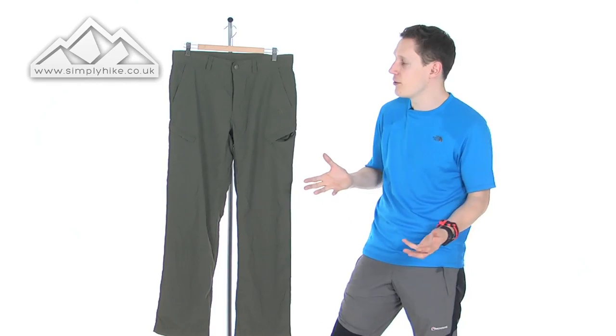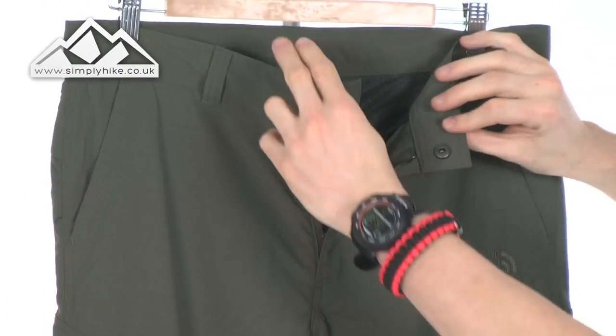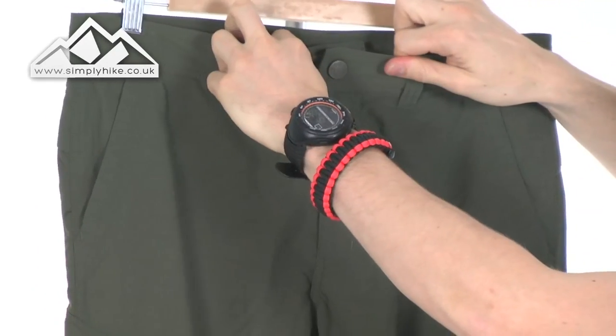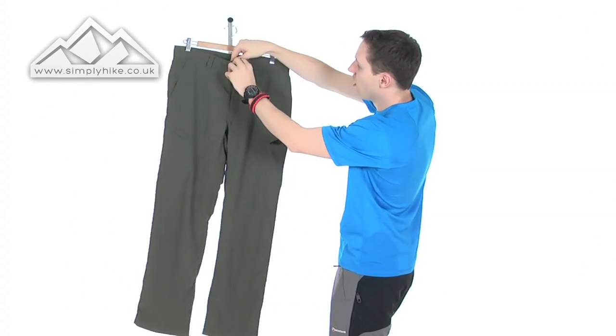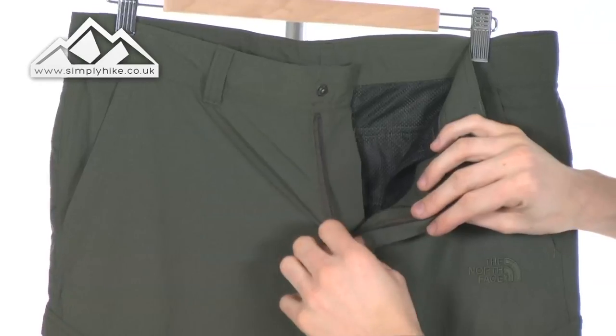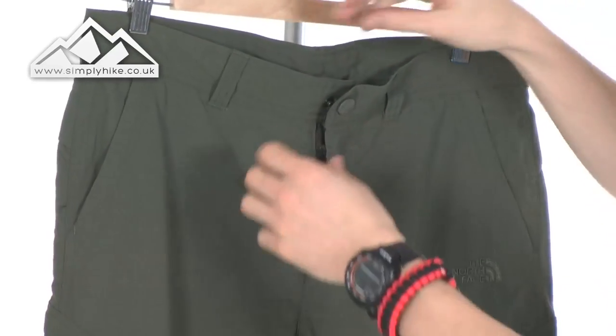So let's go through the key fundamentals. The first thing — the actual fastening itself is a popper, not a button. It is safe and secure, a really nice strong popper that can take quite a lot of pressure. You've also got your standard fly zip as well, which does exactly what it says on the tin.